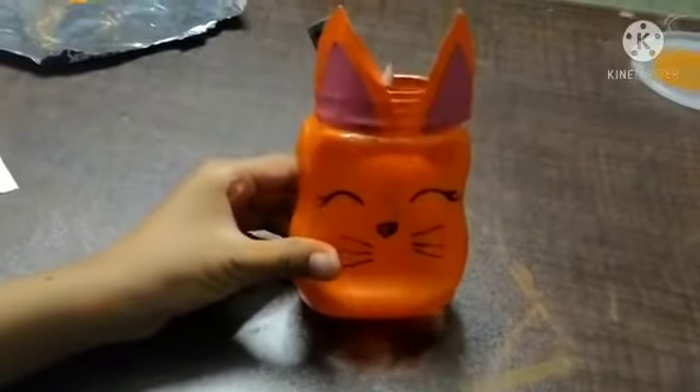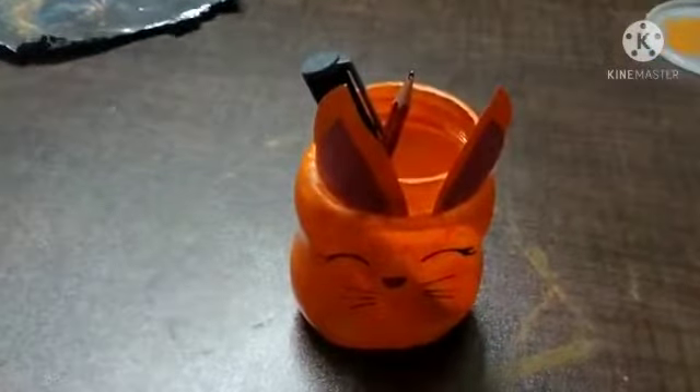Now your perfect pencil stand is ready — it's just like a cat and it's so cute! Thanks for watching.